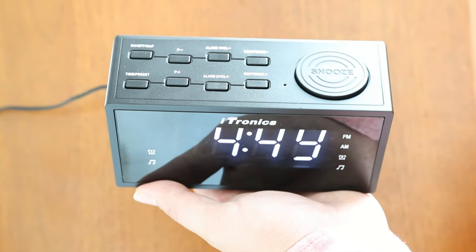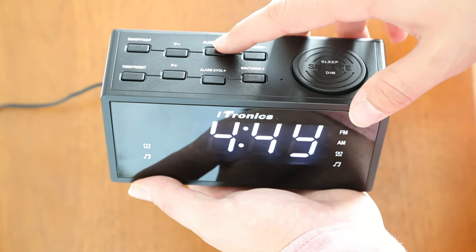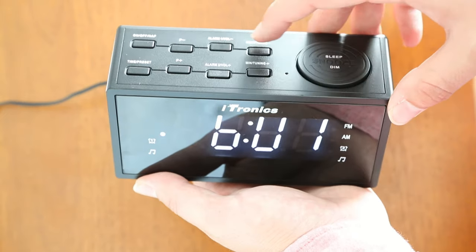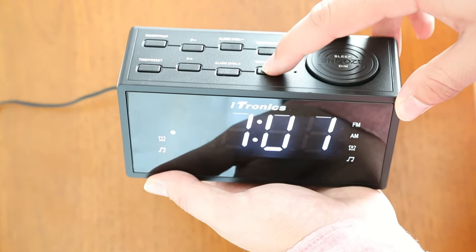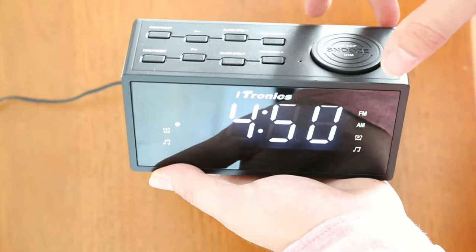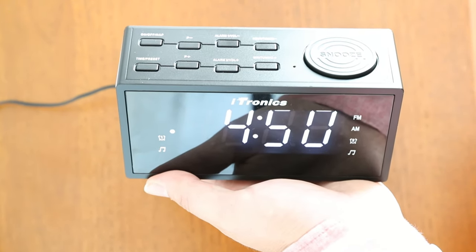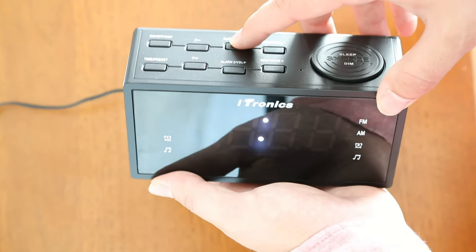To set the alarm for buzzer or music, press the alarm one/volume button once for the buzzer and the music alarm. While the display is flashing, press the hour/minute button to set the desired time. Press the alarm one/volume button to confirm. Press it three times to cancel the alarm.